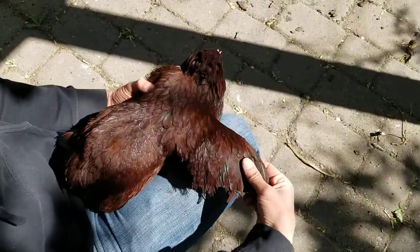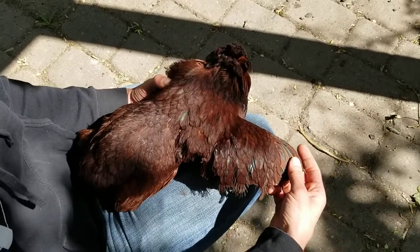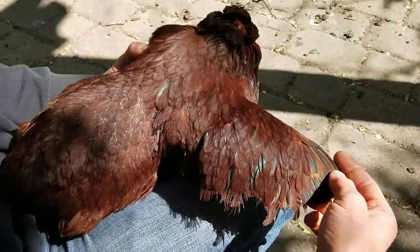Sir Blacktoe here got the most aggressive cut, and unfortunately it still wasn't enough to take away all of her flight ability. She can still fly over our four-foot tall fence.